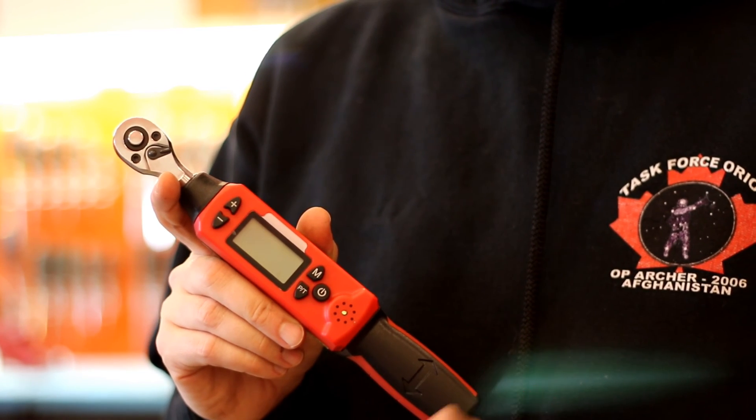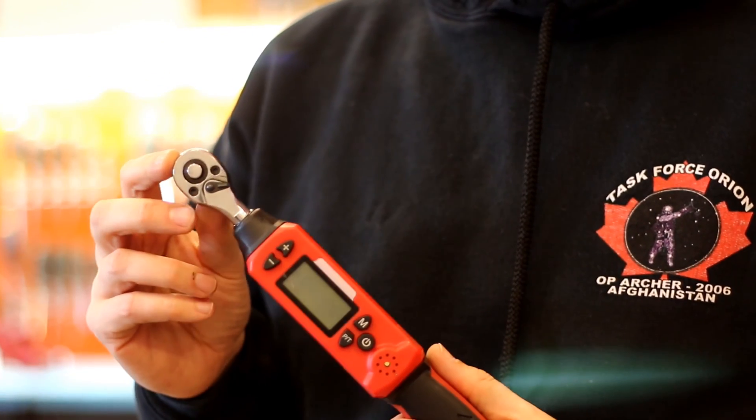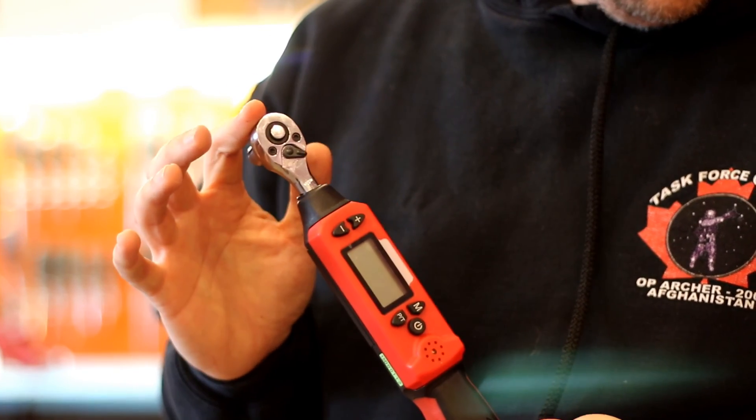I've had this for maybe a little over a year now. It's a quarter-inch drive. There are more sizes out there — you can get the half-inch — but anyway, this is what I'm using right now.